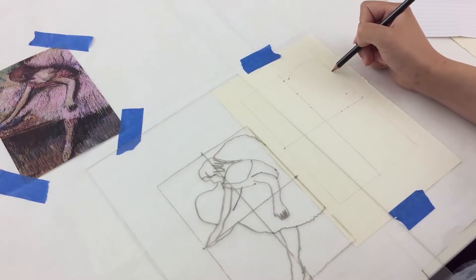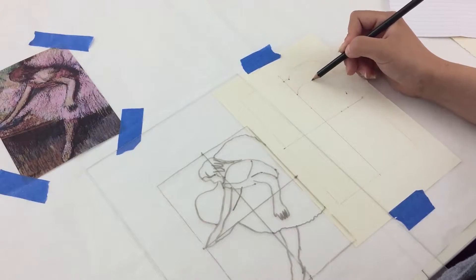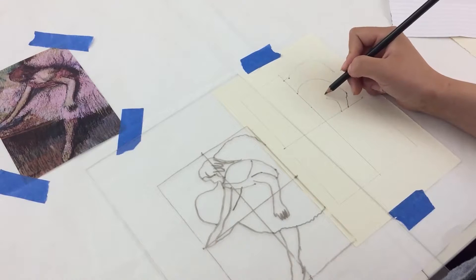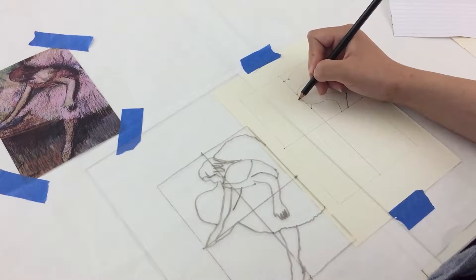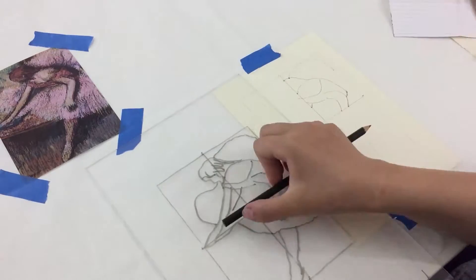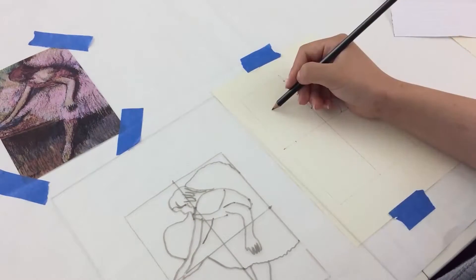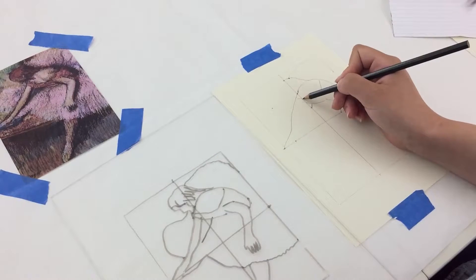Now begin to make short soft lines to connect the dots. Make sure to take time looking at the image of the dancer on the plexiglass to understand how to connect the lines. As we transfer the image onto our paper, we're trying to understand how to see the lines. The information that we need is actually in the image on the plexiglass rather than what we're sketching. So instead of focusing too much on your sketch, look for the information on the plexiglass drawing.